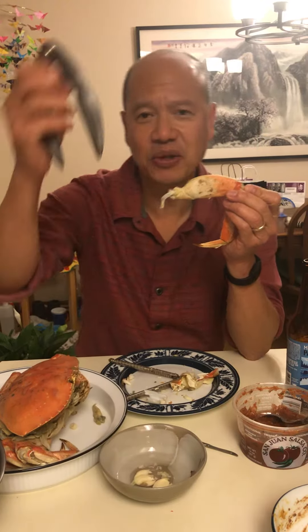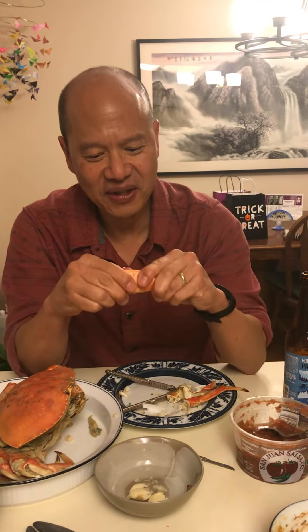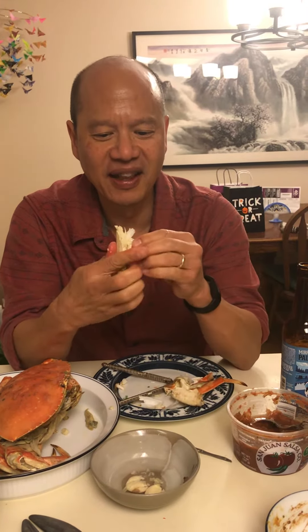If you have a nutcracker you could use that to break through the exoskeleton. If you have an actual crab cracker you can use that to break through the exoskeleton, but you really don't need any of those things. You can just use your fingers or your teeth and break it apart like that.